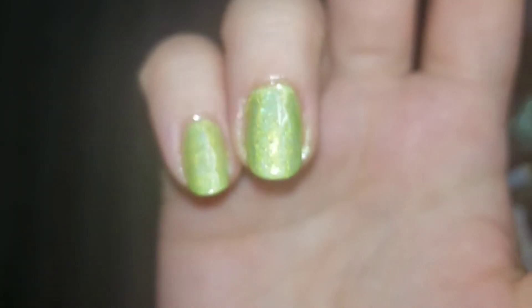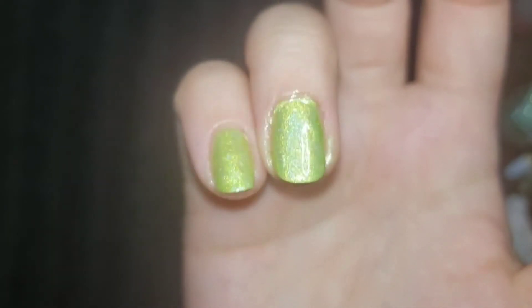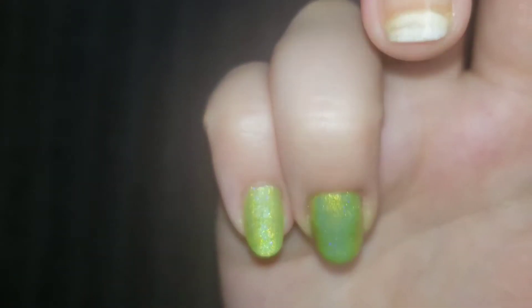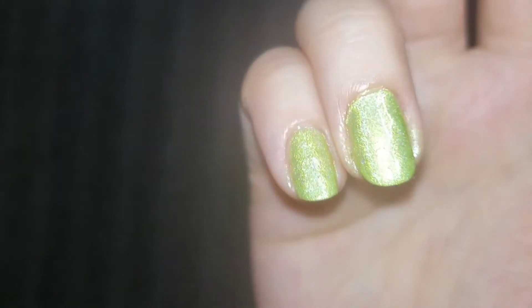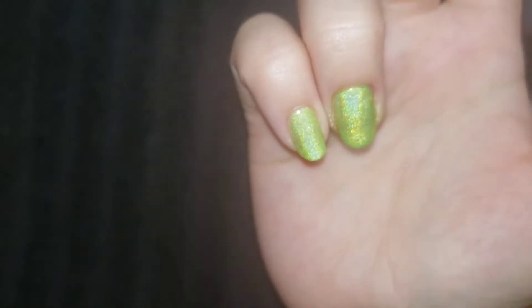And this is two coats with the top coat. It is blinding the camera though — it's just so shiny and the holographic is super strong. And as you can see on two coats, there's no visible nail line. So super happy with that one.